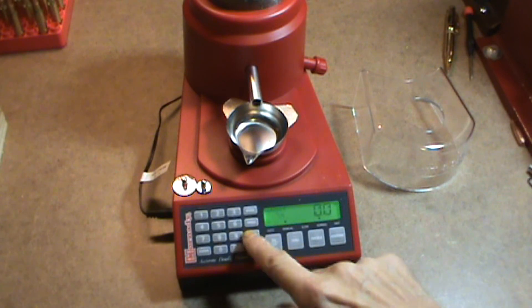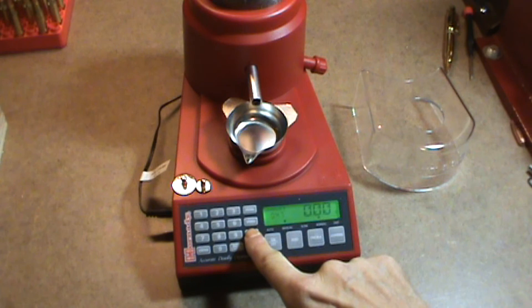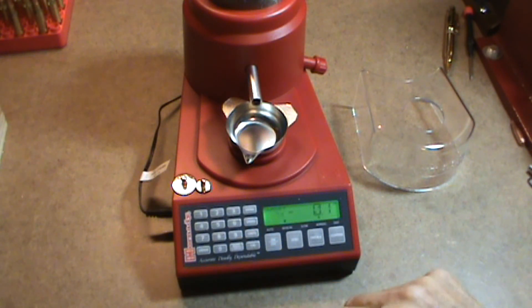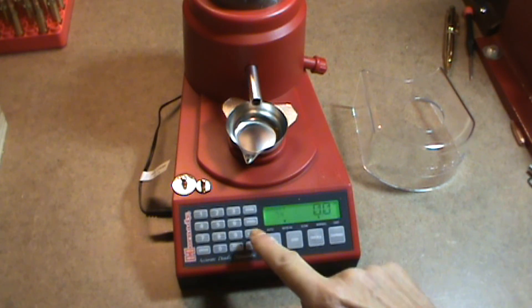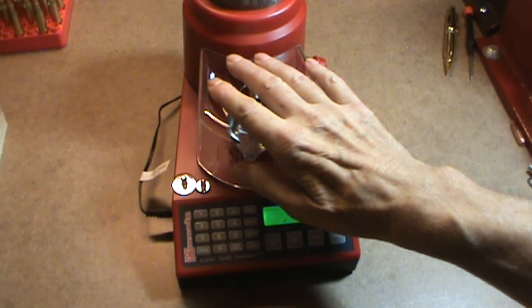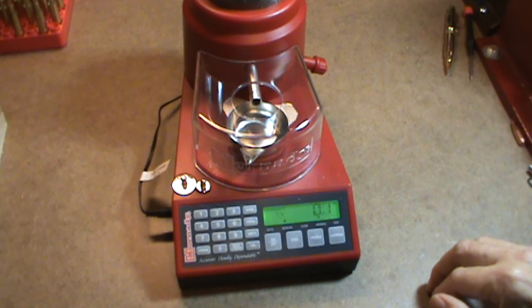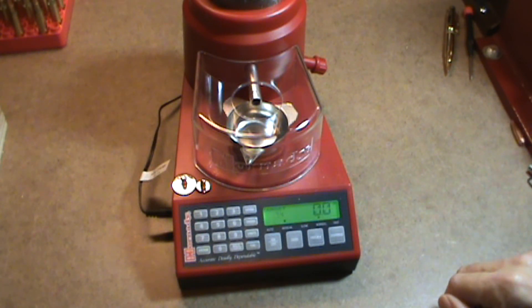The only other button we haven't covered is the units button, where I can change from grains to grams. It works the same way regardless of the units I'm using, and you'll almost always be using grains for reloading. That's all there is to the Hornady Lock and Load Auto Charge Powder Scale. I hope you learned something and liked the video. If you did, I'd appreciate it if you'd press the like button and maybe even subscribe to my channel. Thanks for watching, happy reloading.